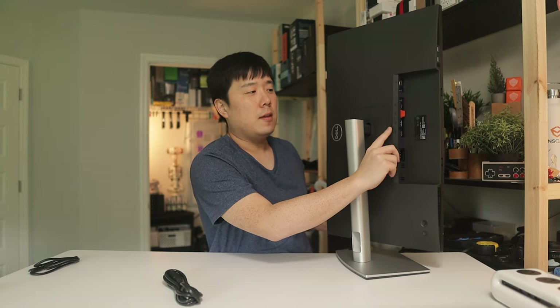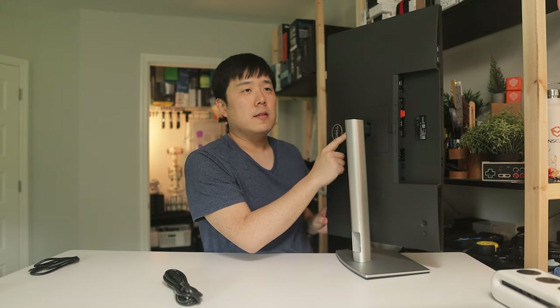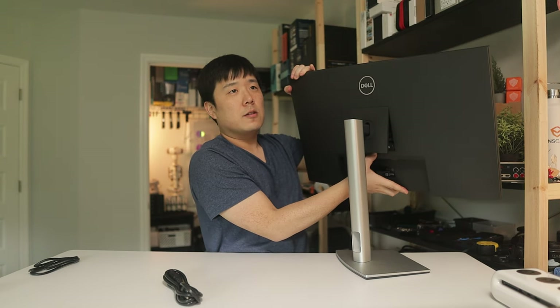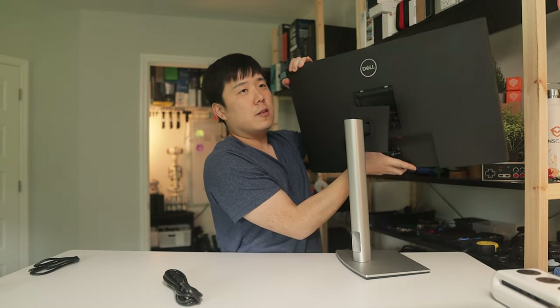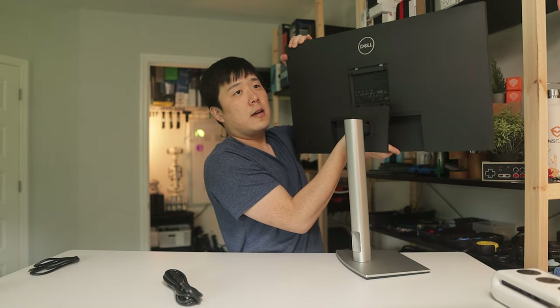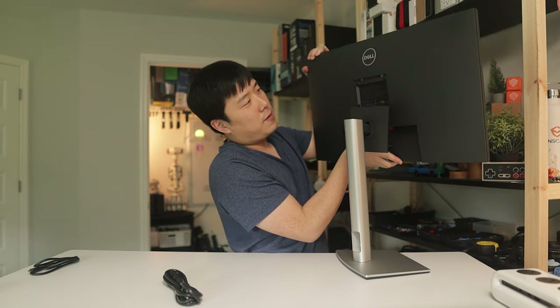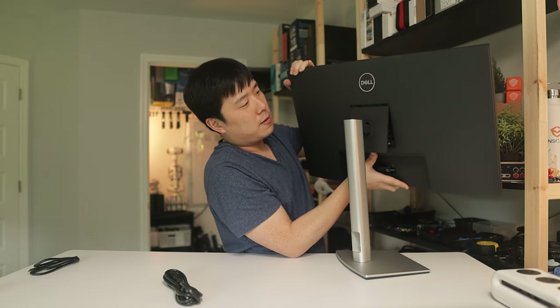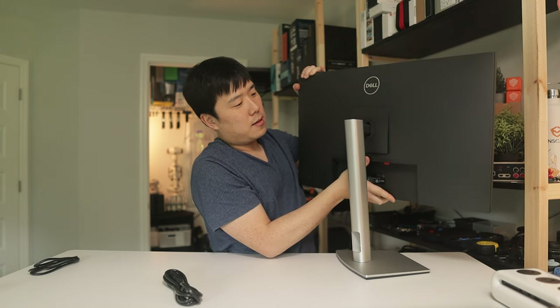There's a little notch here meant for the speaker bars that Dell also sells, so you can attach those. On the back there's a button — pressing it releases the panel so you can mount the monitor on a VESA mount. You press that button, turn, and release it. Inside is the VESA mount, which I believe is 100mm by 100mm.